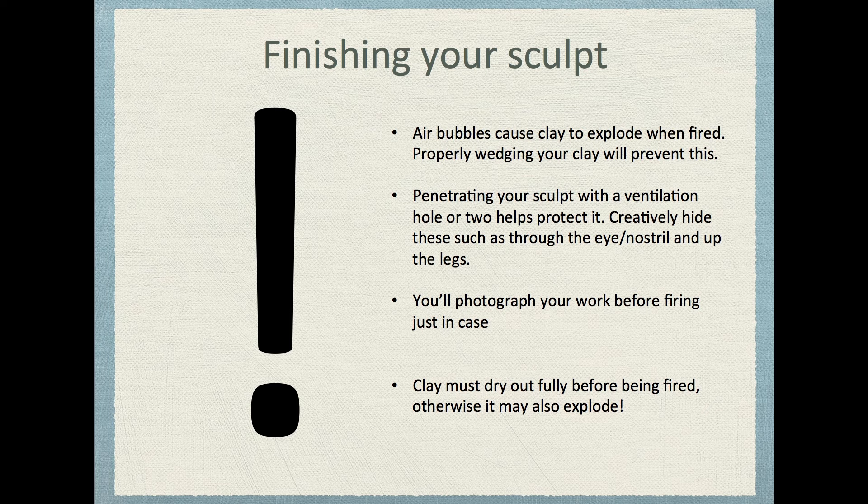I hope you found this helpful, students. This is just an introduction to how clay works and how to work it. If you've got questions in class, come see me, and I look forward to seeing you. Take care.